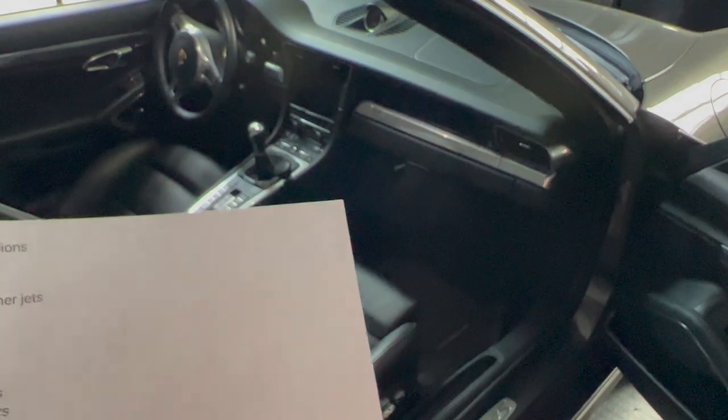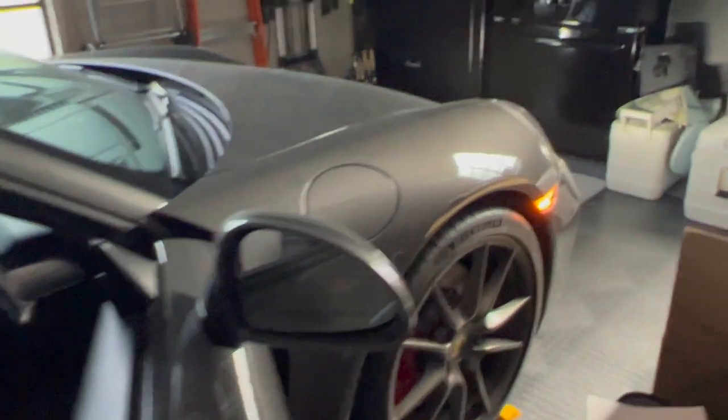LED clear lens side markers — I'll go ahead and zoom in. I replaced those with the clear version in LED. I really like it.